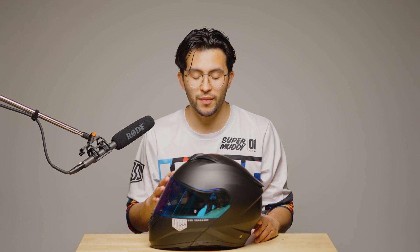New visors and face shields can be picked up at VossHelmetsUSA.com. And if you found this video helpful, like and subscribe. And as always, stay safe.